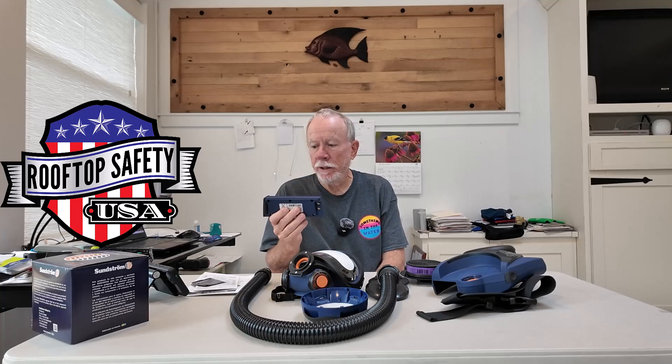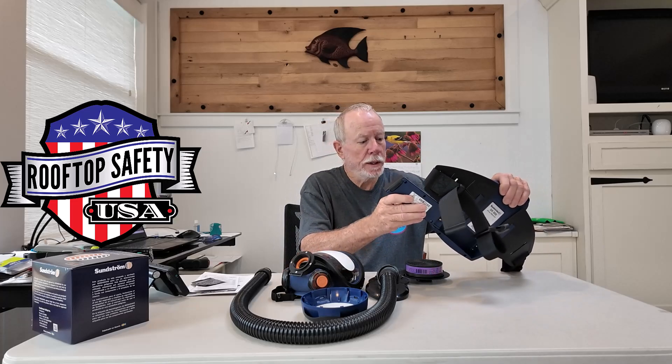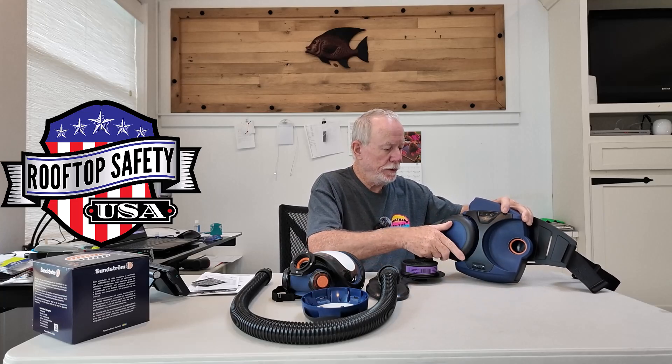Inside the fan unit, you've got a 3.5 amp hour lithium battery. The battery is good for up to 500 charge cycles. It has a runtime of up to 12 hours, depending on whether you're running the fan on normal or high setting, and it takes about two hours to recharge the battery. The battery slips in here — like that — and that's in.